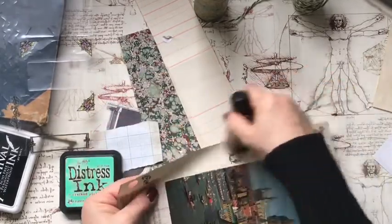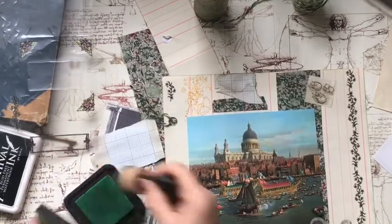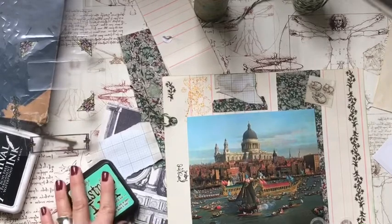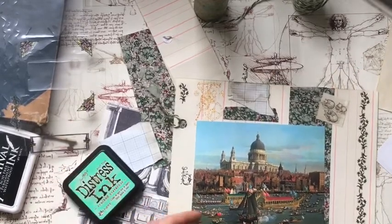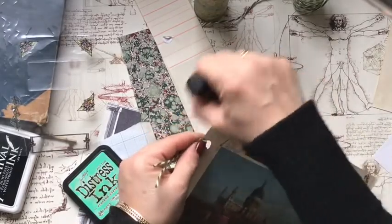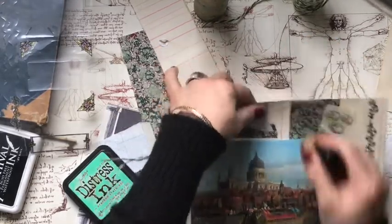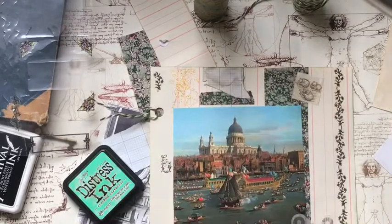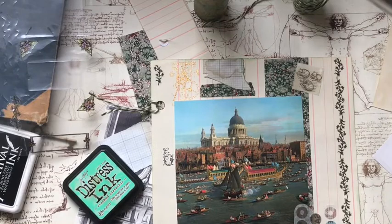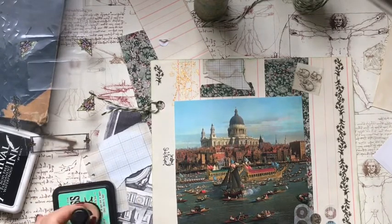Just to remind you: there is a sale on the shop — 25% off — and it starts tonight for 24 hours for Valentine's Day. It's a special Valentine's sale. I had one at Christmas and I'm adding this one now. The sale ends Saturday morning at 12:01, just after midnight. Bear that in mind.